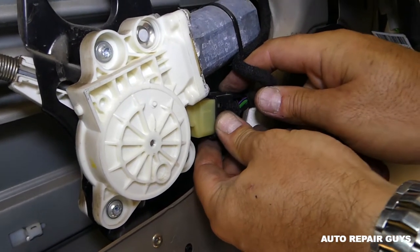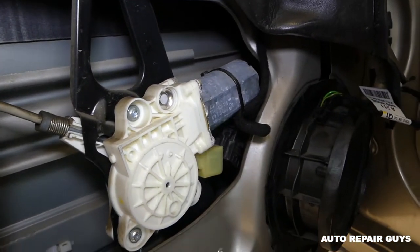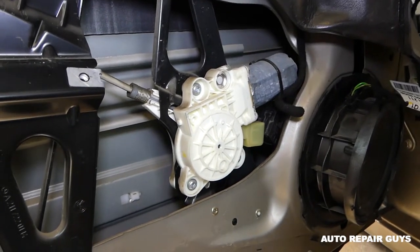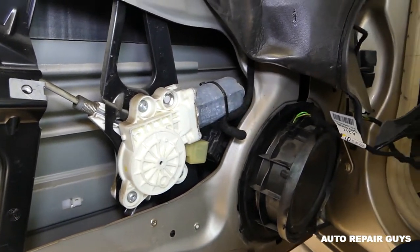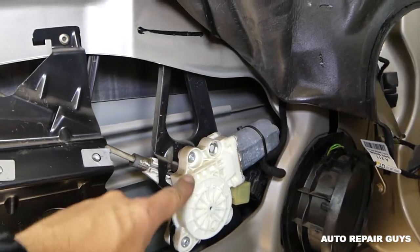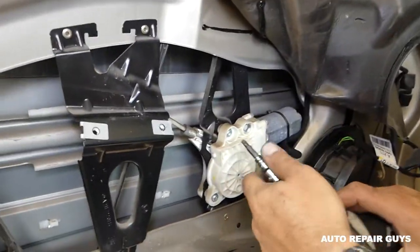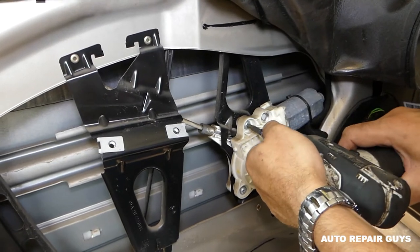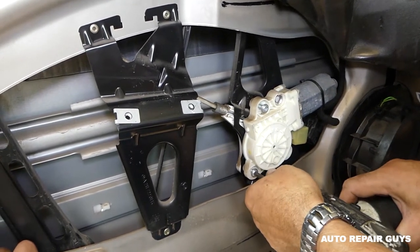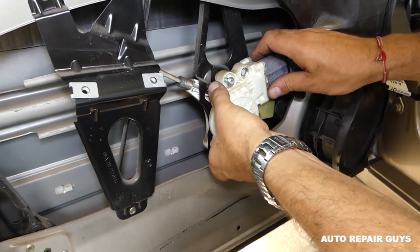Now we need to pull the wires for the window regulator motor right here — squish on both sides and pull it out. Now we have three bolts with a T30 Torx 30, right here, here, and one right there. If you need to remove the regulator we'll explain how to do that as well. Now you can grab the motor.